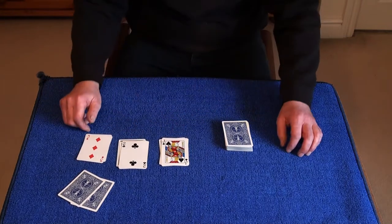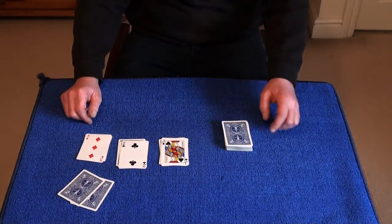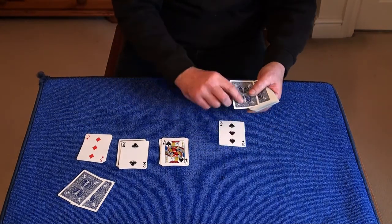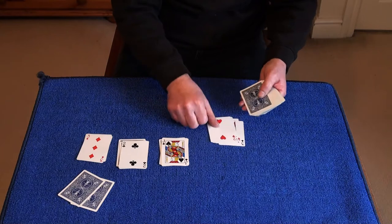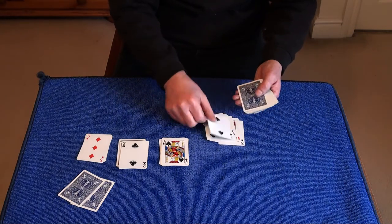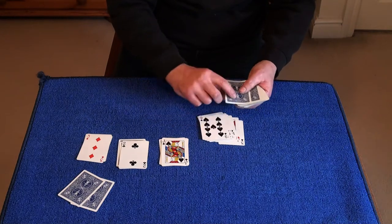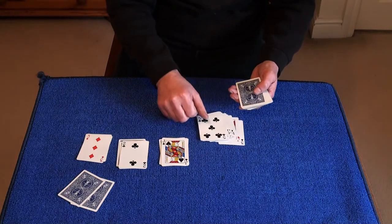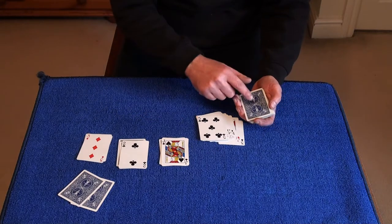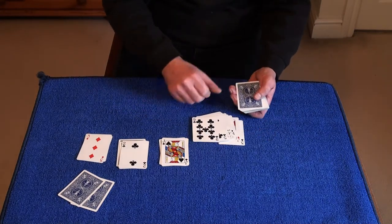Now I'd ask you what your card was, and they'd say the Nine of Clubs. Now I'd ask them to deal down sixteen cards from the deck face up. So they go: one, two, three, four, five, six, seven, eight, nine, ten, eleven, twelve, thirteen, fourteen, fifteen — this is sixteen. Now wouldn't it be amazing if this was your chosen card? Let's just have a look — and there it is, the Nine of Clubs.